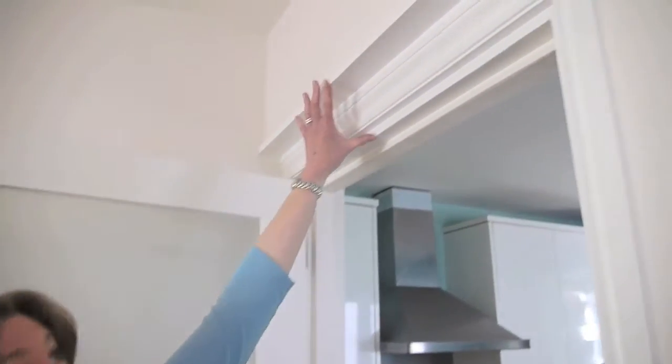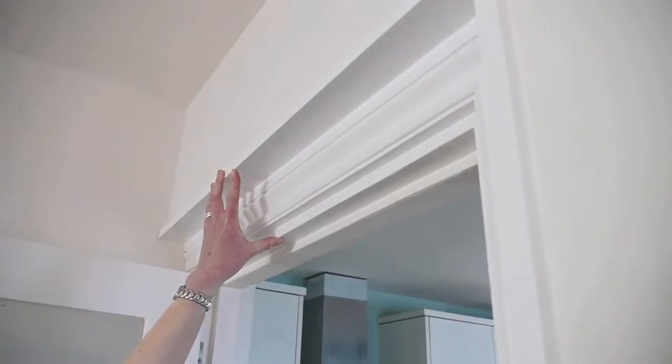This is probably the only place you can actually see that we've had insulation added internally — here where the door frame has been extended. We added 60 millimetres of insulation, that's about two and a half inches, but in most places in the room it's completely invisible.